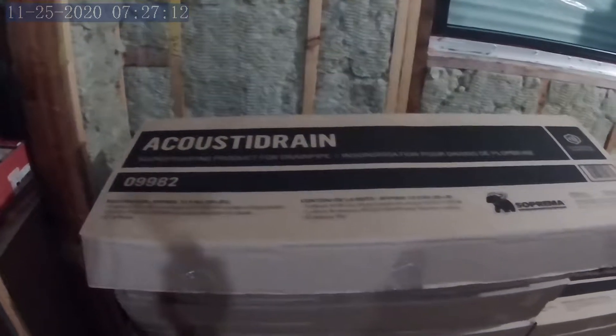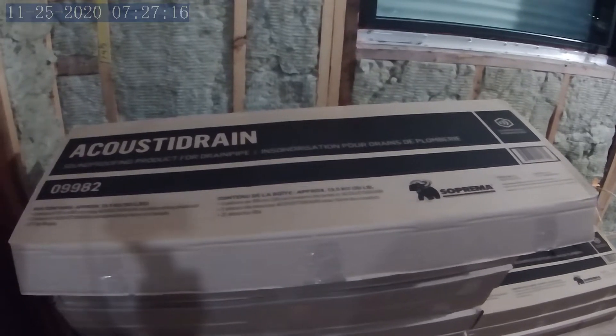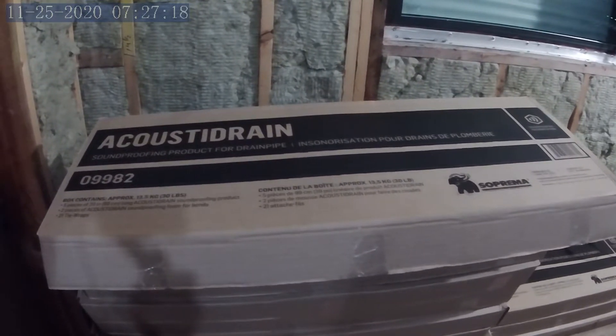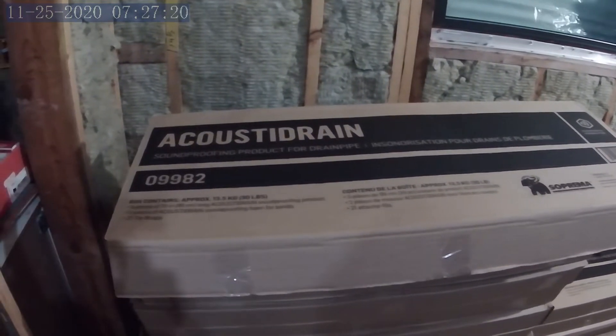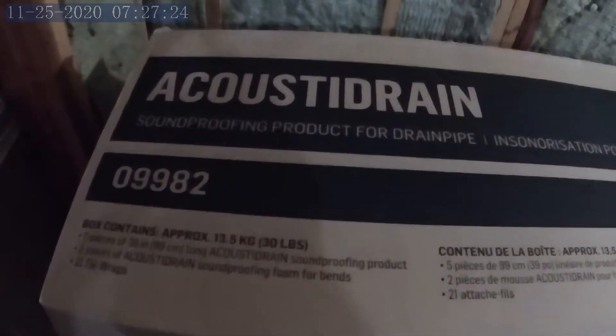Hi and welcome back to The Enclosure. Today's visit is about a product called Acoustidrain from Suprema. It is a soundproofing product for any type of drain pipe.